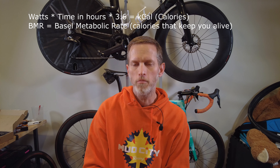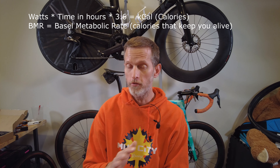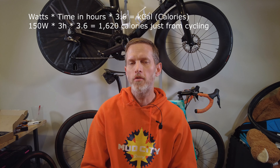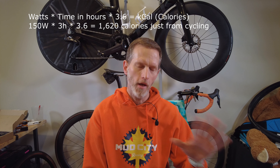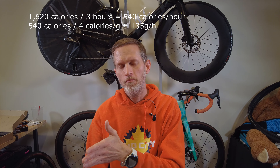Let's do some quick math to demonstrate the point. The basic formula to calculate energy consumption is: watts × time in hours × 3.6. This does not include your BMR — just the bike part. So if you ride at 150 watts for three hours, it costs 1,620 calories — or technically kcal, but that doesn't really matter. There are four calories per gram of carbohydrate. Divide 1,620 by three to get back to per-hour: 540 calories per hour. Divide that by four to get your carbs-per-hour target — in this case, 135 grams per hour. That's a big number.